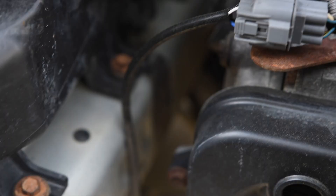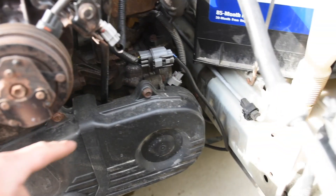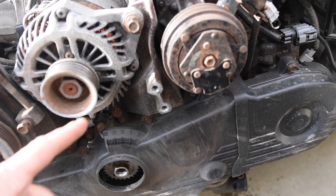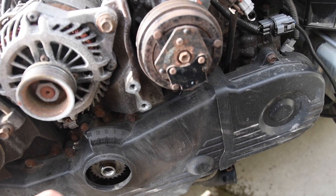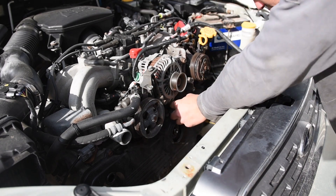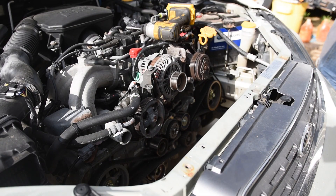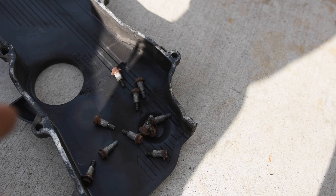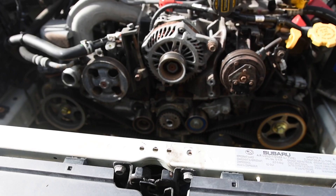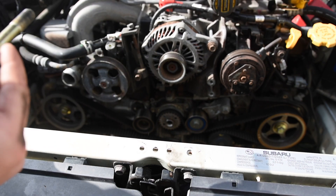From here, remove all the bolts holding on the timing covers — there's an outer timing cover and an inner cover. There are a total of 11 bolts on the big cover and 3 bolts on the small outer access cover. Then throw the crank pulley bolt back in and spin the engine over until it's at top dead center — I'll show you how to know when it's there.